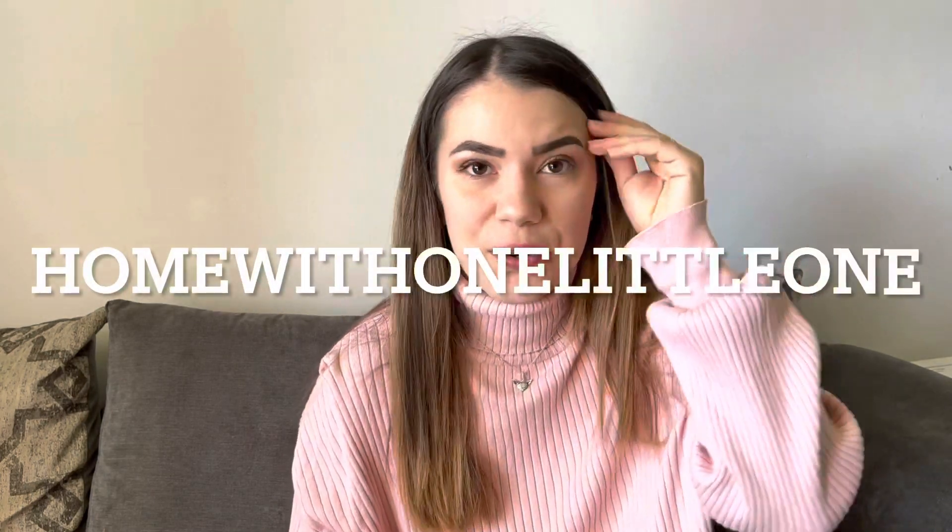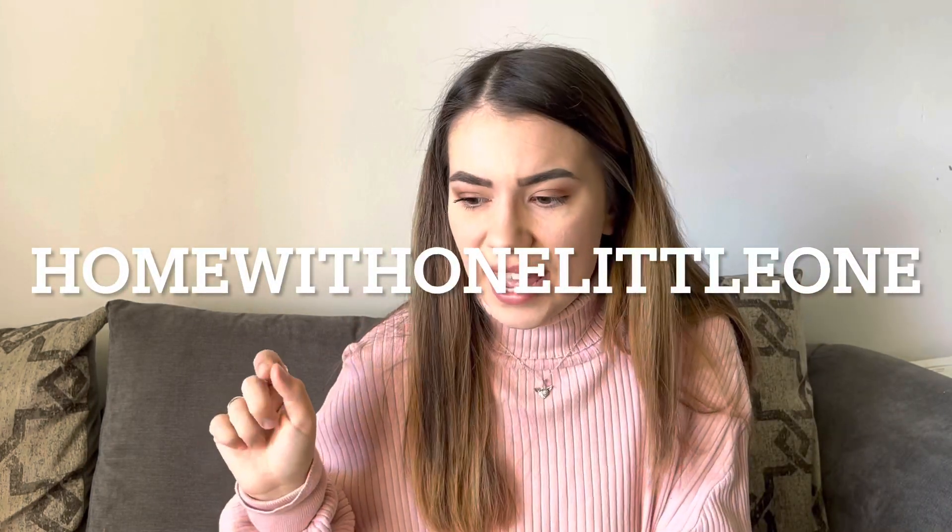Good morning guys, my name is Andrea, I'm from Italy. I make mom and baby lifestyle and home videos, and if you like that kind of content please subscribe to my channel. Today I'm going to show you what I got from B&M yesterday — this is like an Easter spring cleaning edition, and I was very excited about going.